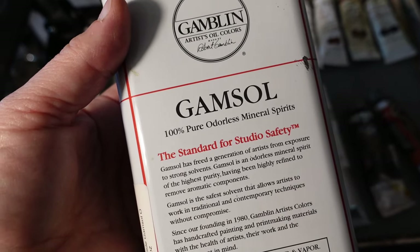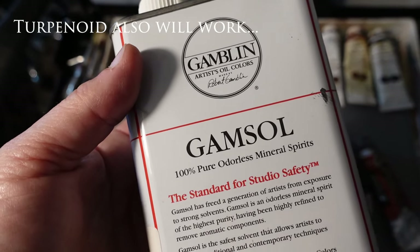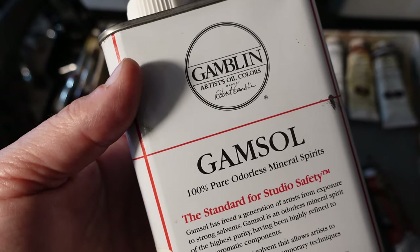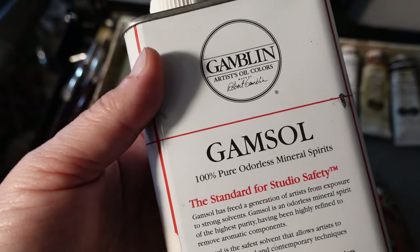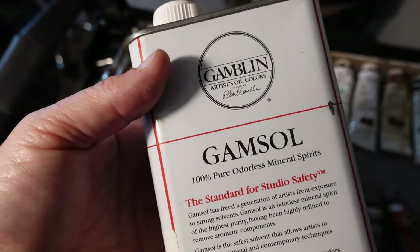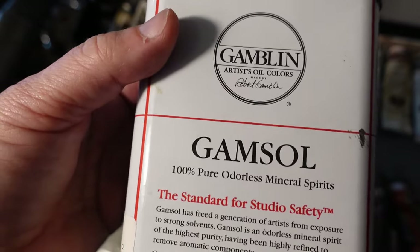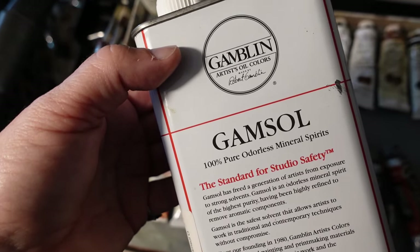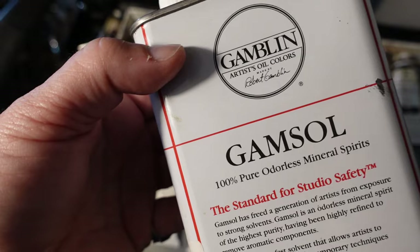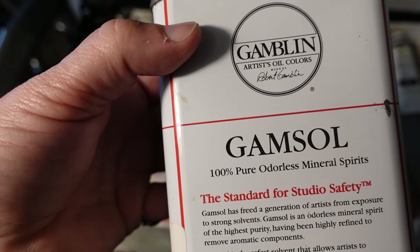When it comes to what medium or cleaner you would use, this is Gamsol — a mineral spirit. You can use this because there are already binders and oils in the oil paints, especially if you buy a good quality oil paint like I was showing you. You can mix the oils straight with a little bit of Gamsol on the go, especially if you're out in the field — you don't have to worry about mixing a bunch of other things. When you're just getting started, it's great to have a simple method. Don't ever buy anything that's not odorless, like turpentine. This is good for your studio safety.